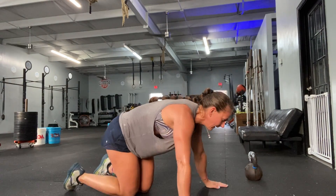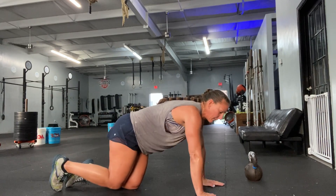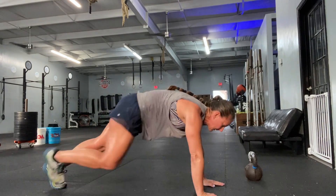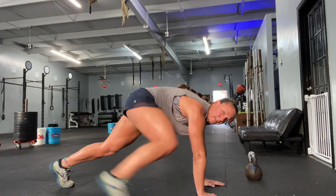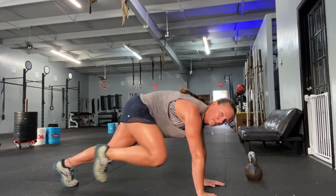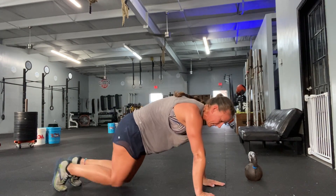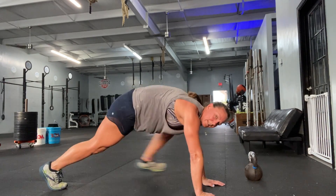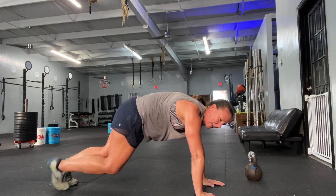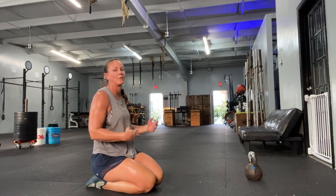Mountain climbers — this is total time, so every time my leg moves it counts. I'm going to start in a push-up position and I'm stepping it — one, two, three, four, five. Get that foot as high and outside as you can. I'm gonna do 50 total; again, every time you move your leg it counts.